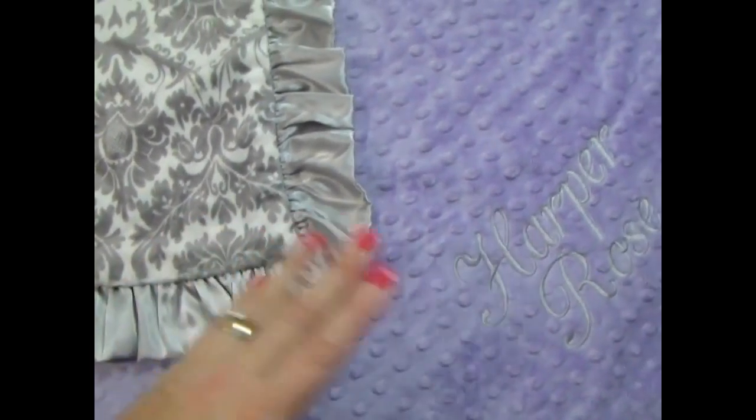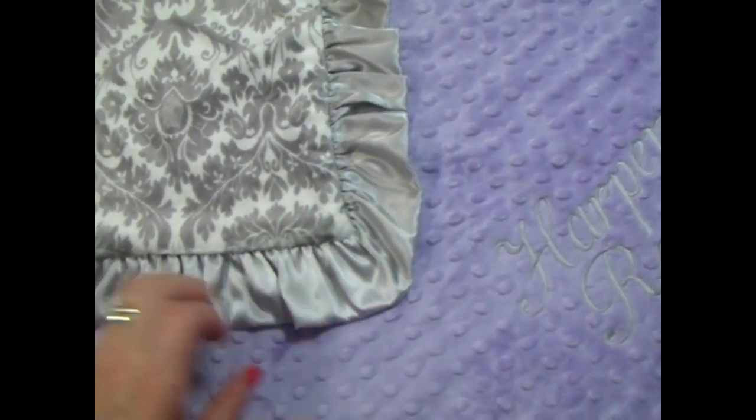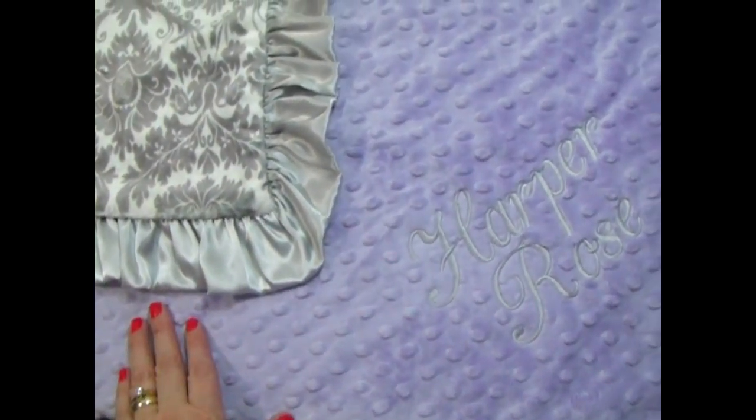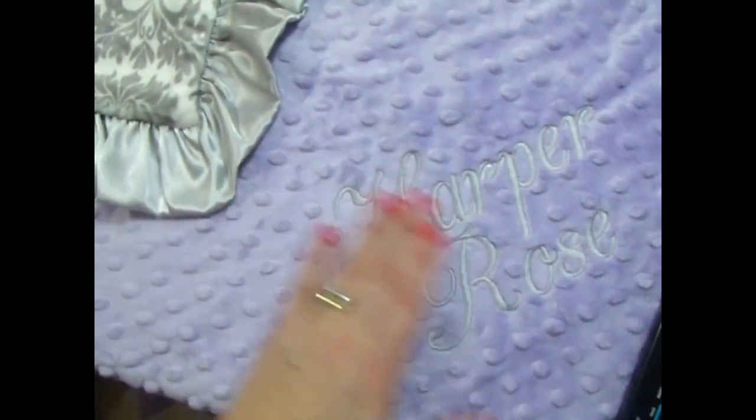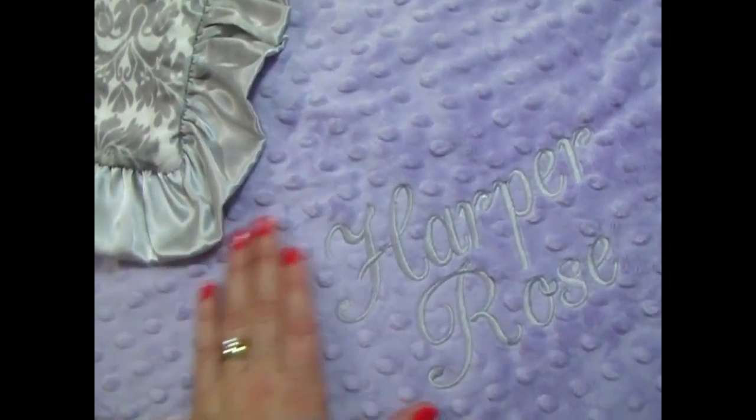Lavender and purple actually have become very popular in the past year or so. This time we put the name in the gray on the lavender side.